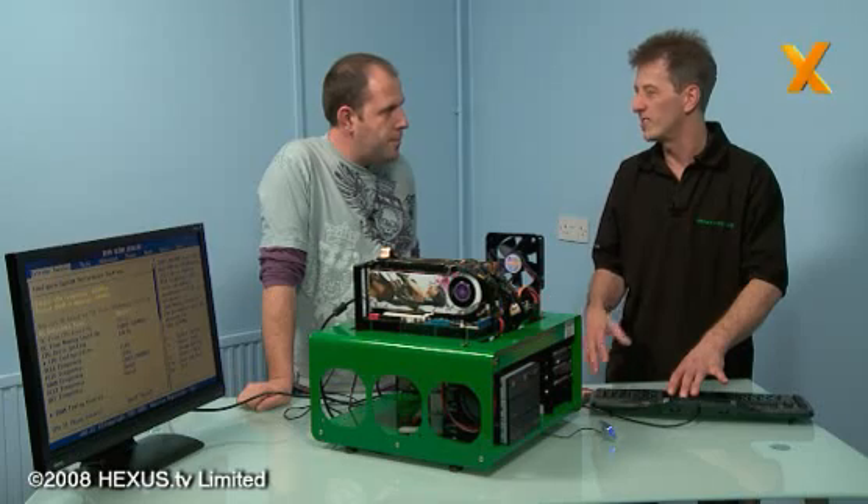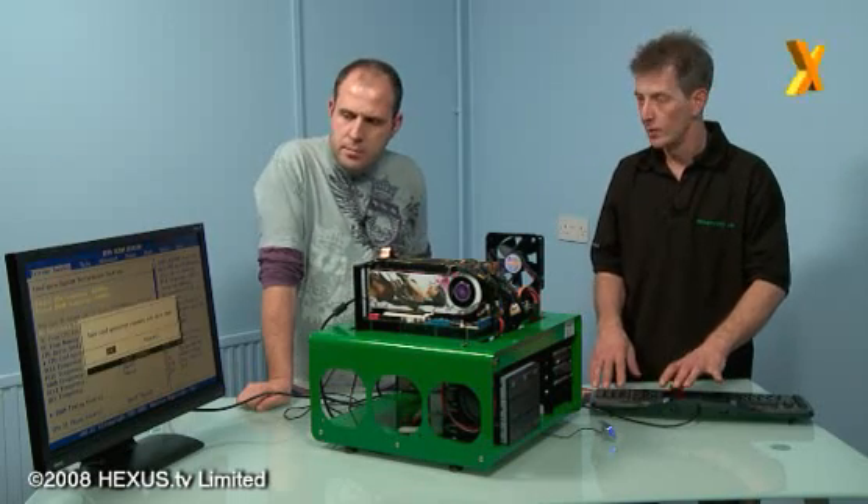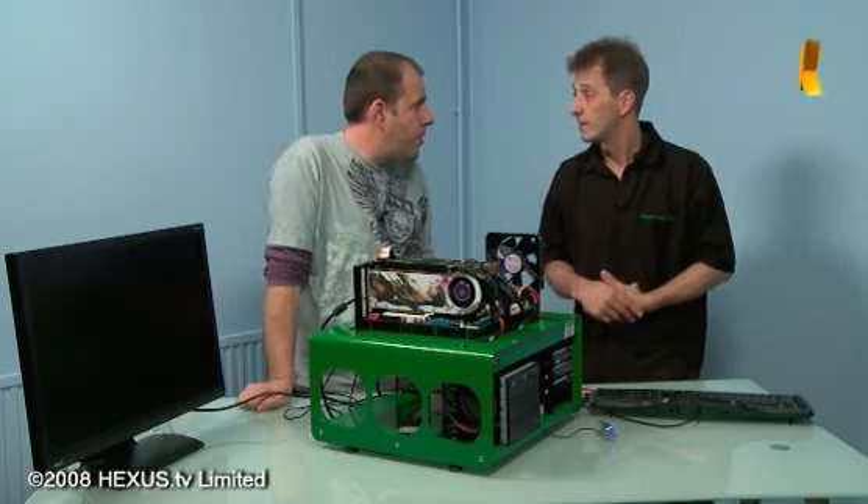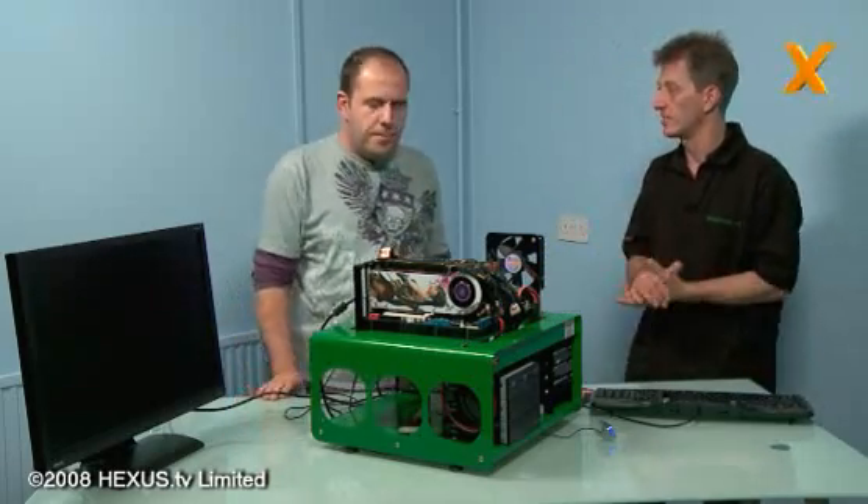So we'll give it a go at 4 GHz, which is a 25% increase. It's still not too bad given the temperature in here - we must be about 25-26 degrees in here.